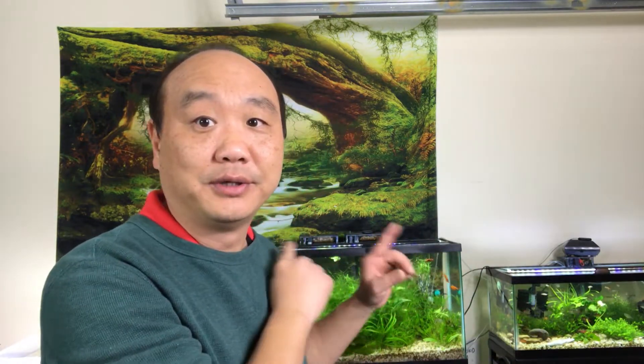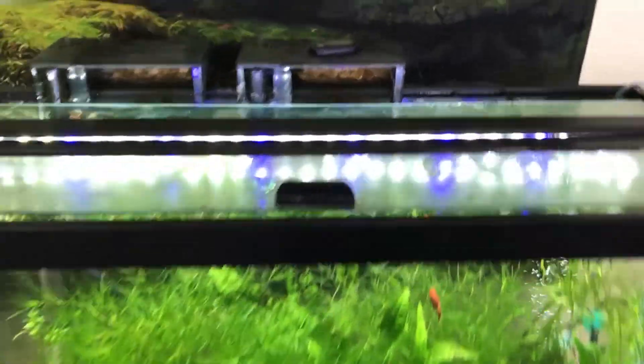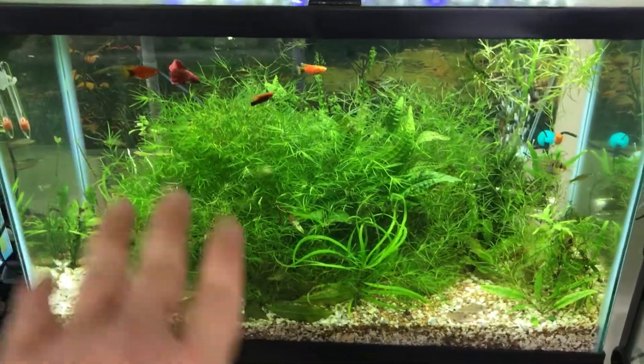We've already replaced the light. If you haven't seen my video on the cheap lights, I got a good one for you on these cheap lights here. I'll leave a link to that video as well as links in the description below. Those are really good lights, I highly recommend them. These lights right here are Aqua Neat lights — just replaced the bulky setup that I had. Very nice lighting.